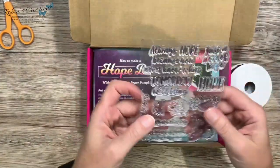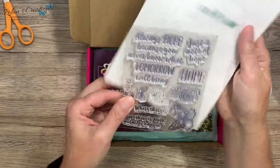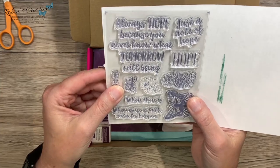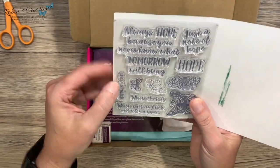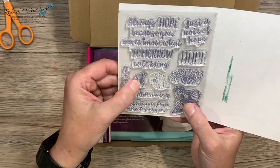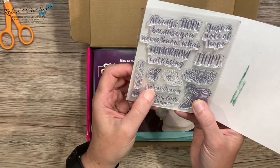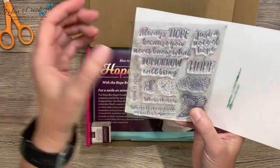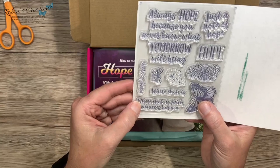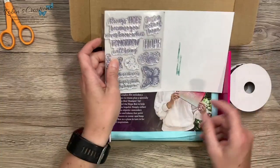The stamp set — I have to say I've been looking forward to this kit. I love all the Shelly kits. Let me find a piece of paper to stick behind here. It says 'Always Hope, because you never know what tomorrow will bring' — just a note of hope. There's a flower, a nice butterfly, another little butterfly, some splatter, and then 'where there is hope there is faith,' and 'where there is faith, miracles happen.' A nice stamp set.